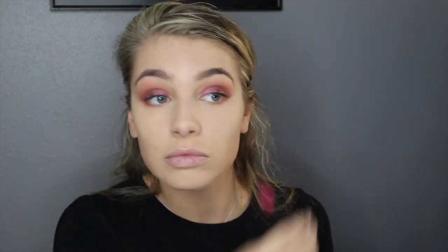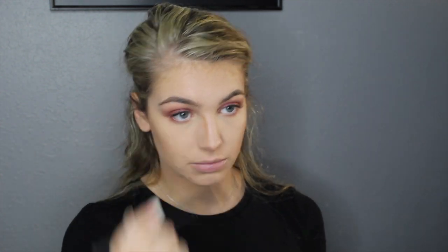I'm going to brush out my eyelash extensions, and then I'm going to go in with my Hula bronzer on a Morphe M53L brush. I'm going to dip into the bronzer and just contour my nose a little bit, and blend all of that out.